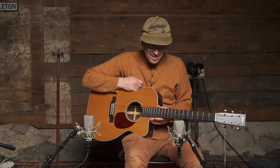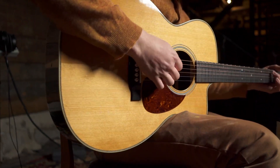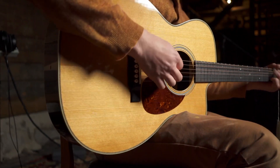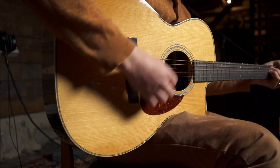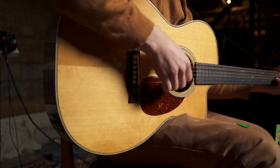It's a really focused sound, nice balance, and beyond being a great flat picker, it's a wonderful fingerstyle instrument.